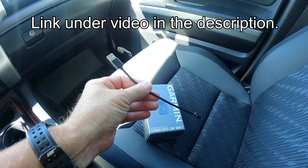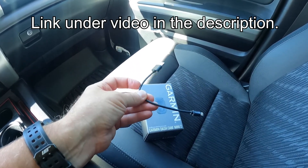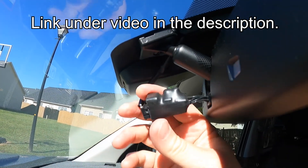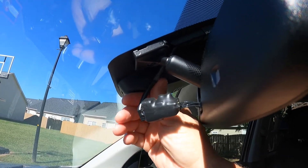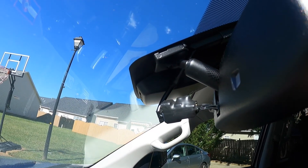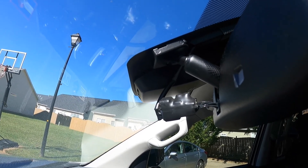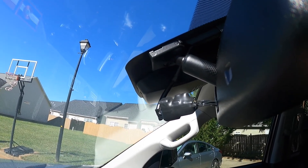I'm not direct-wiring this — I just don't feel it's necessary, I might do that later. I'm going to use this little adapter on the back of the camera. It goes in line between your mirror and the actual power coming out of your headliner, and it has a USB port in it so you can plug your wire to the dash cam. I'll put a link in the description if you're interested. These have worked great, so let's get it installed.